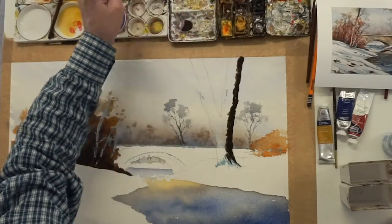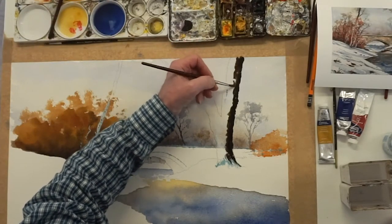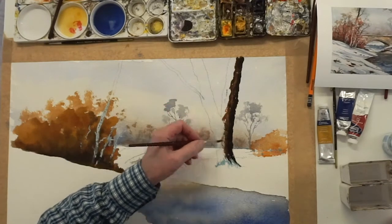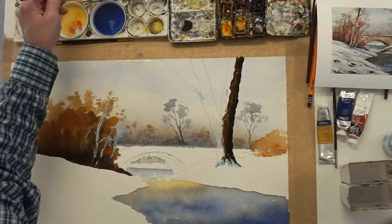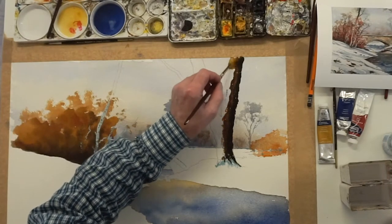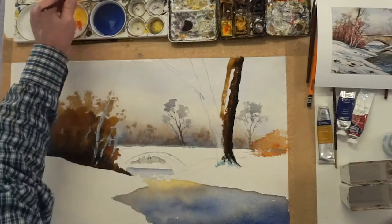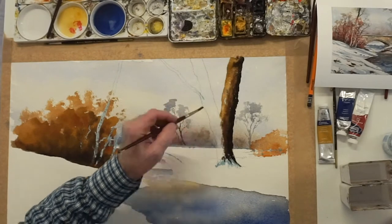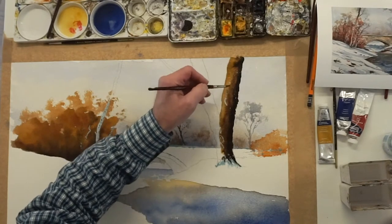Then a more watery burnt sienna — a bit more water to it — through there, down through there. And then a wet yellow ochre, and the wet yellow ochre comes down the opposite side of the tree like that. Blend the two together and let them just blend together.